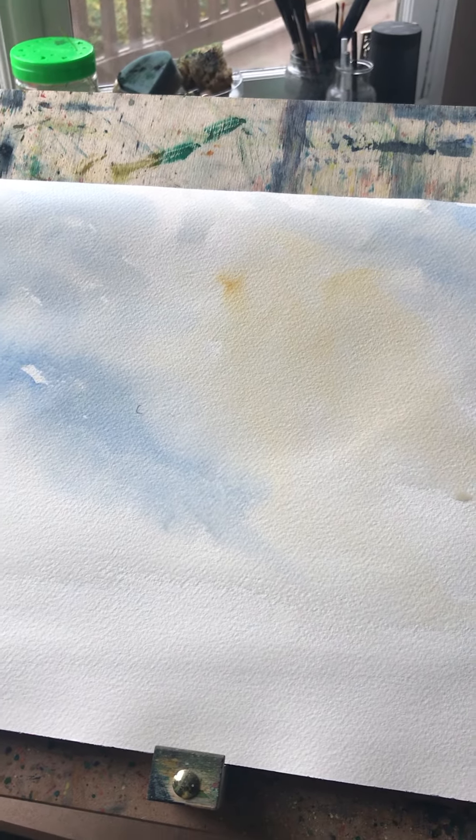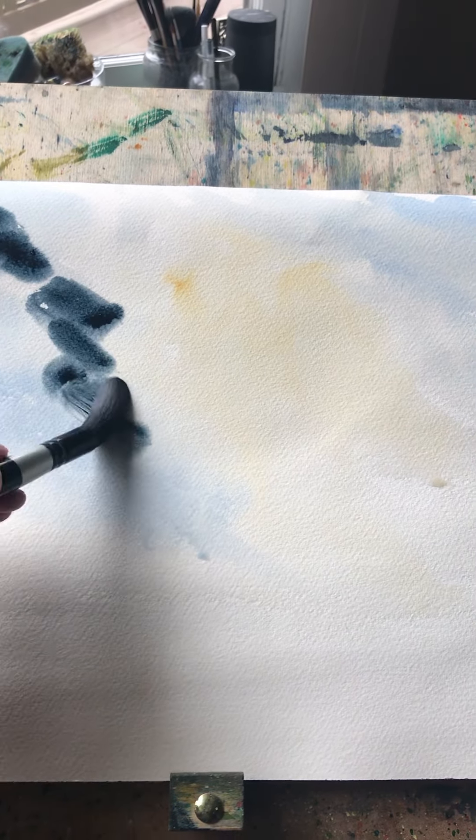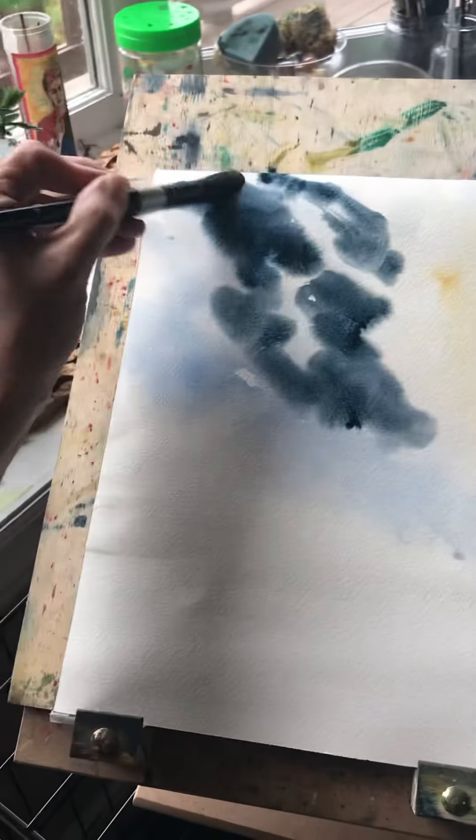Now this is the part where we really get the contrast going. I'm taking a dark blue — actually Payne's gray, which is like a dark blue-black. There's a teeny bit of green in it and I don't want there to be green, but it's what I have on my palette. This is where I start creating the contrast that's really going to make that light in the center pop.